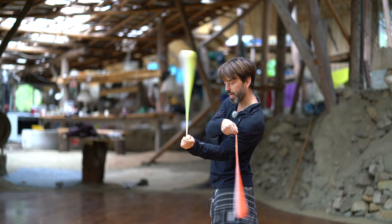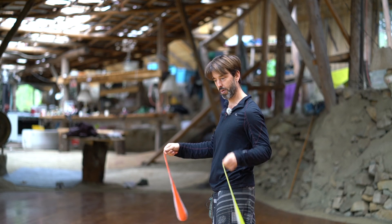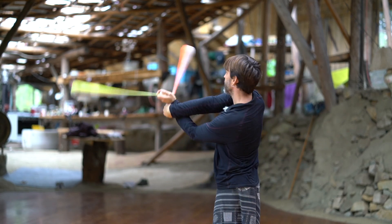From here, on one of those swings, I can let the right poi catch the left wrist and lead across to the right side. What's important is that the right poi leads.